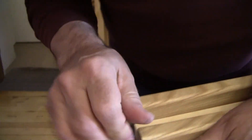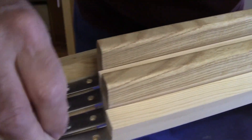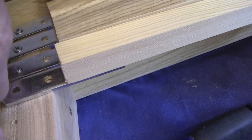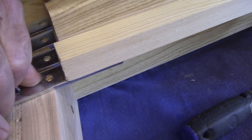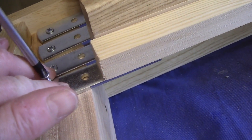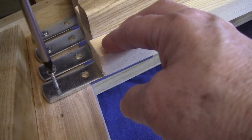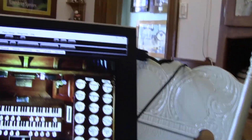Once you've got it in, reach over and grab a screw. We don't screw it in all the way at first — we don't want to strip the hole, so we just get it started. I hate Phillips screws — it just doesn't want to get started. There we go, we got it. Torx screws would have been better.